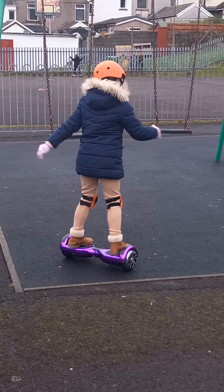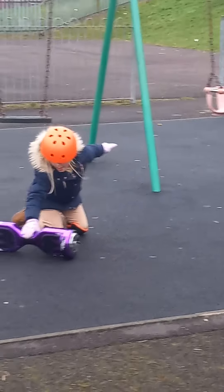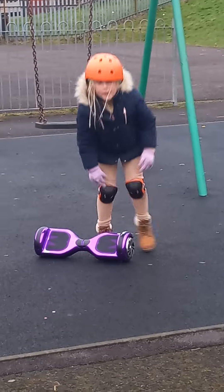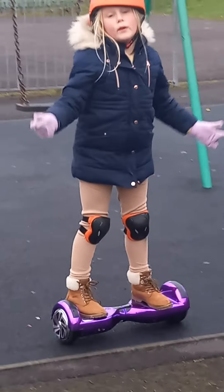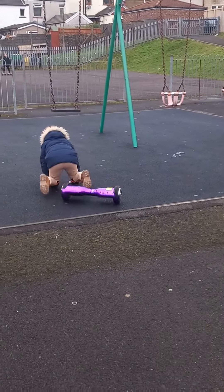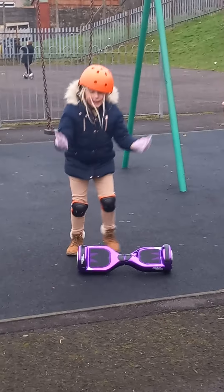If you go like this on the ground going very fast, it's going to go right now and you fall. But you fall on your knees with your knee pads so you don't get hurt. If you go very fast or go too slow and then go over to the ground, you go forward. But you won't hurt yourself because you have a knee pad and a hand pad.